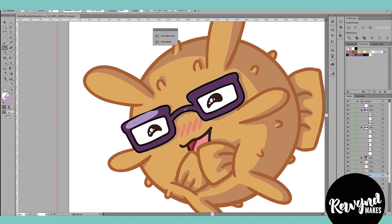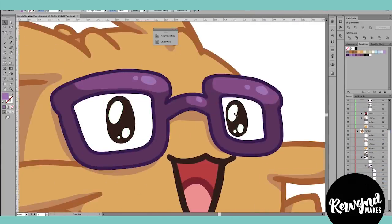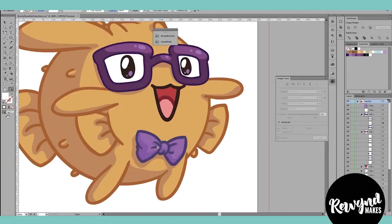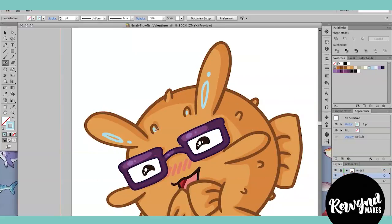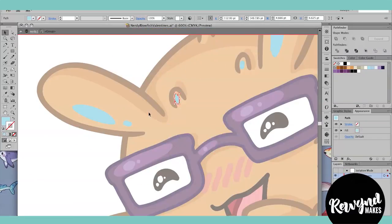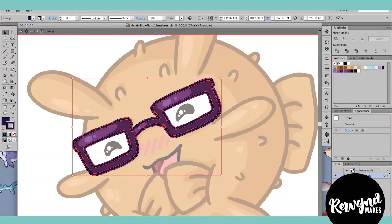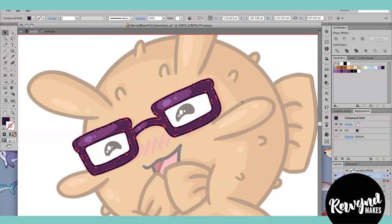So I'll set the purple shape to multiply, lower the opacity until it looks just right — because I don't want it to be too harsh — and I'll do that for his bow tie as well. Speaking of bow ties, his bow tie always has polka dots, so I make a quick little polka dot pattern off to the side, scale it down, rotate it, and fit it into the bow tie. I will definitely be doing a pattern tutorial in Illustrator in the future.